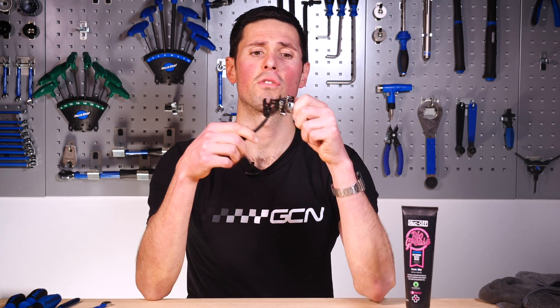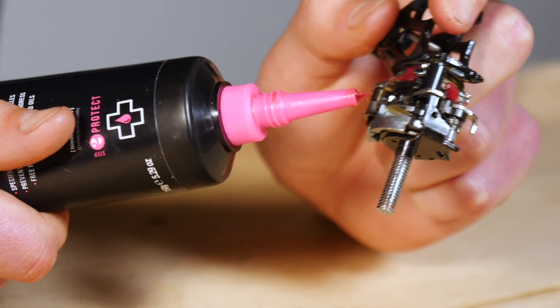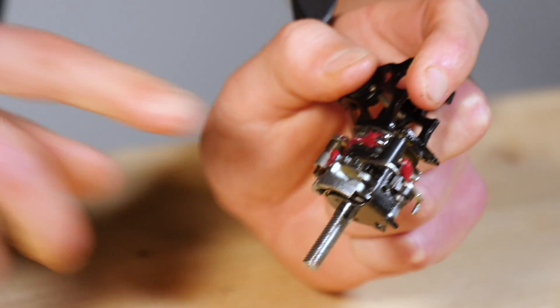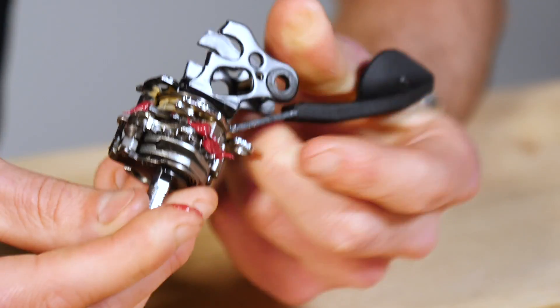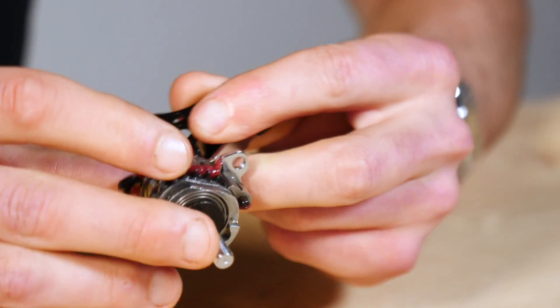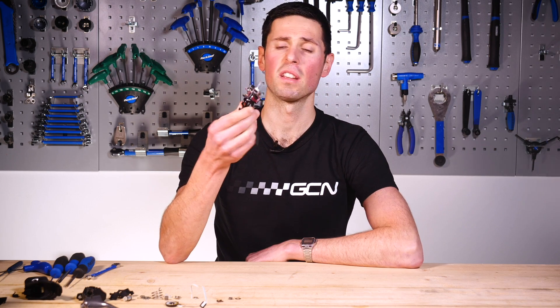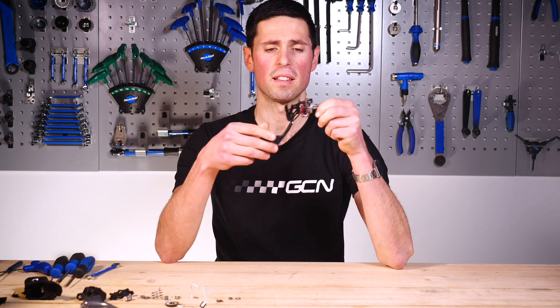We've got our lever fully stripped apart, we've cleaned it, and we've explained our work. All that's left is to put some fresh grease into it and make a start on reinstalling all the parts we've got on the workbench. Fingers crossed we don't have any left over. To reinstall, it's quite simply a process of reversing what we did to take it apart — it's not that exciting, so let's speed it up a little bit and save some time.